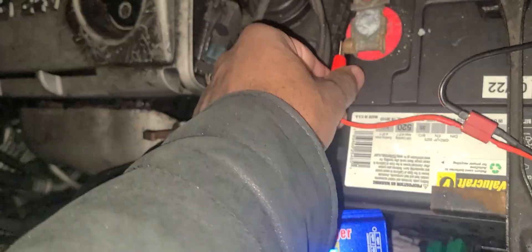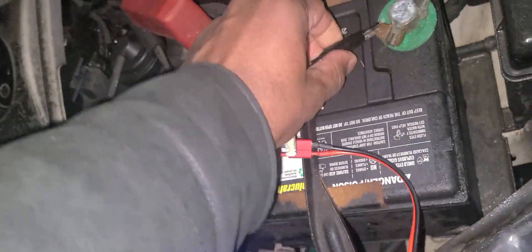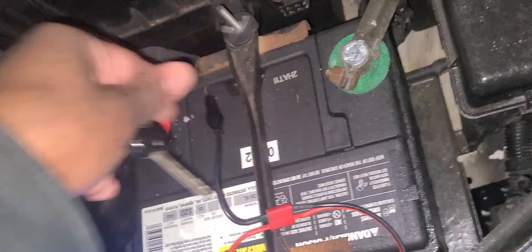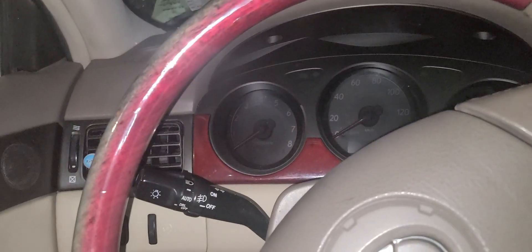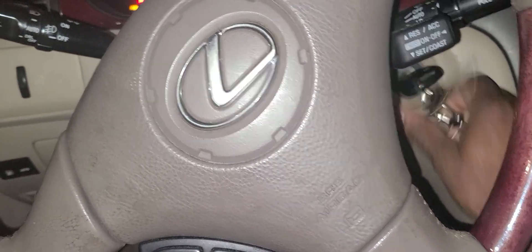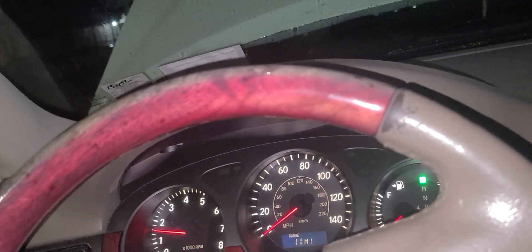There we are - take the clips off, should be fine. Let me take both of them off. Okay, let's go to the car and start this thing. Okay, here we go - step on the brake. The battery started! I brought it to 14 guys - you guys see the video? The battery started!